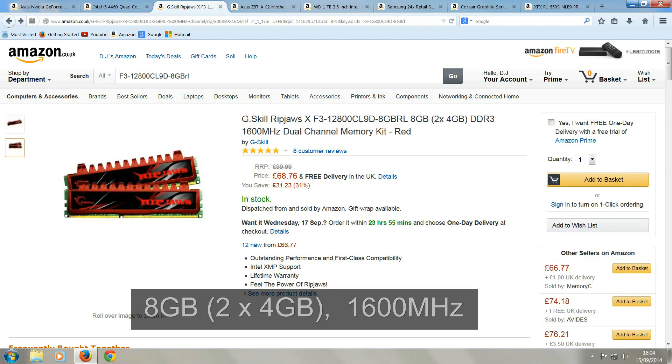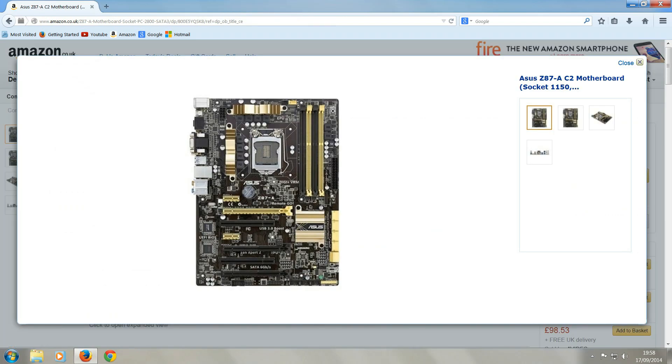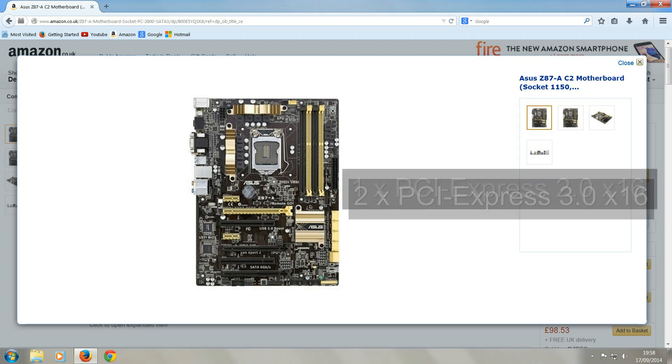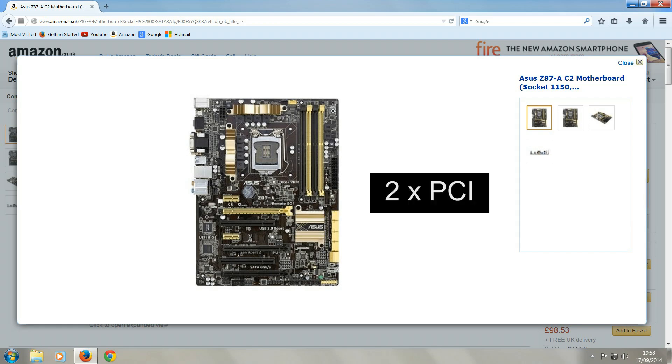The system memory is 8GB of RAM made by GSkill. This is a dual-channel memory kit, so it's two 4GB modules that run at 1600MHz. This motherboard is the Asus Z87A C2, which has four DDR3 memory slots, two PCI Express 3.0x16 slots, two PCI Express 2.0x1 slots, and two PCI slots.